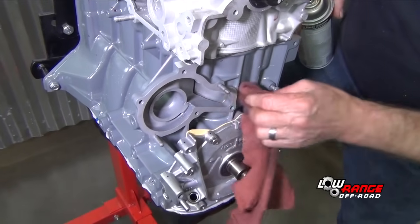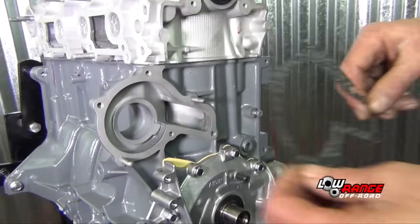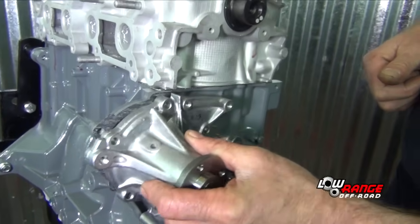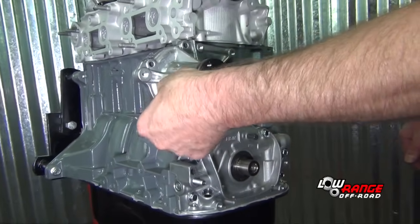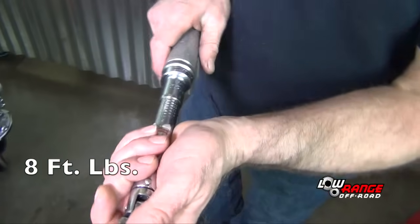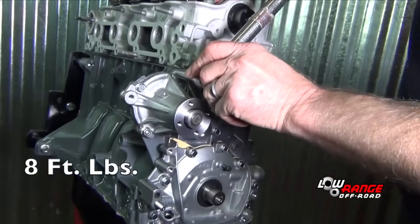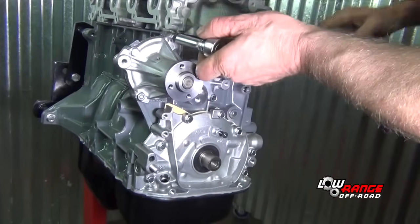Just make sure our surface is clean of any gasket material or any paint. Install our gasket. We're going to take our water pump and install it. Here we install the nuts on the studs and the bolts in the remaining holes. Now we're going to set the torque wrench at 8 foot-pounds. Start by just making sure they're all snugged up, and then go back and torque them.